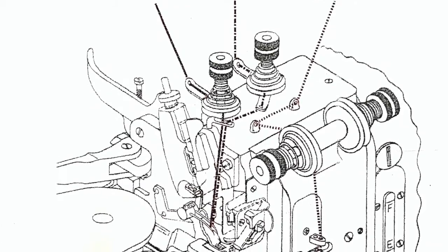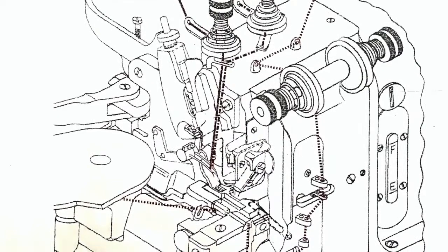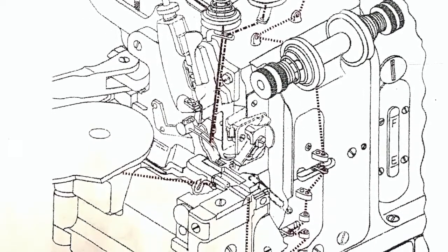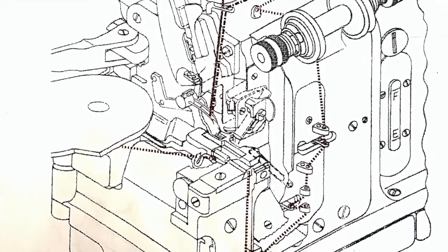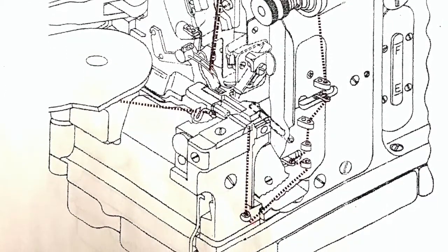As with an overlock machine, thread the flat seam machine from right to left, starting with the lower looper and then the two straight stitch needles. If you ever experience an issue with the stitches not forming or breaking after a few inches, try re-threading in the proper order.